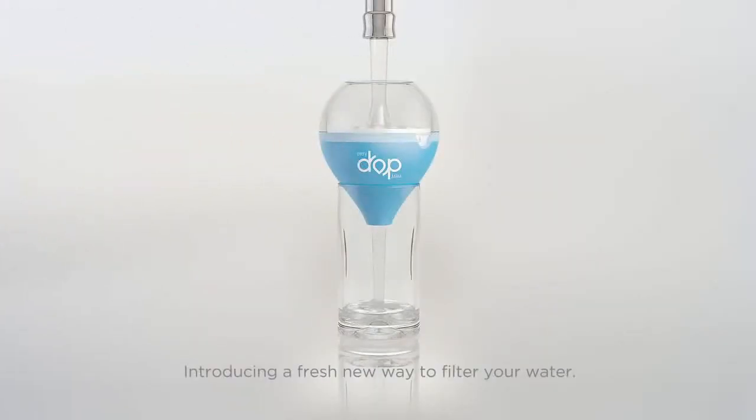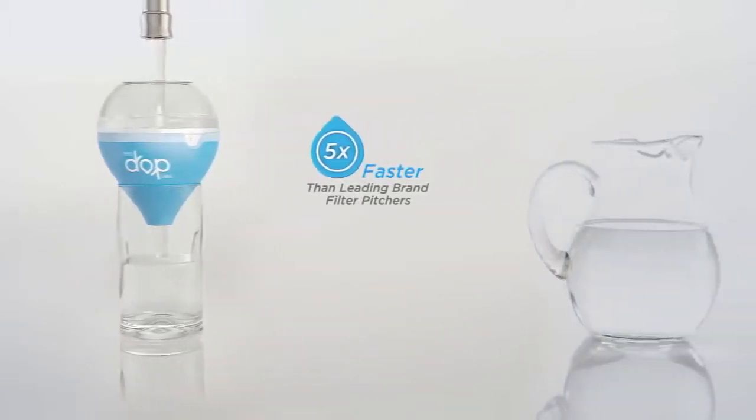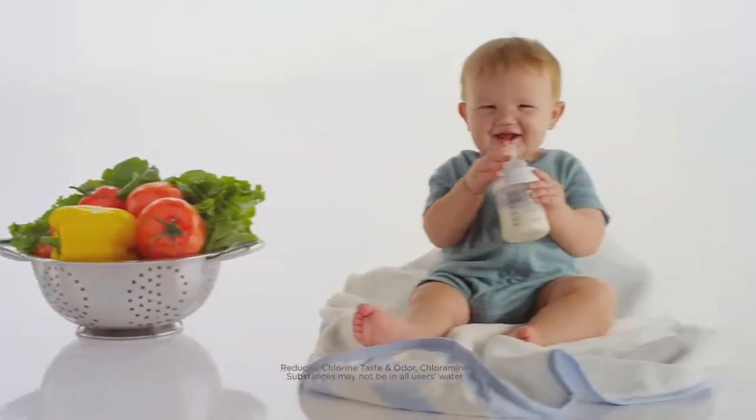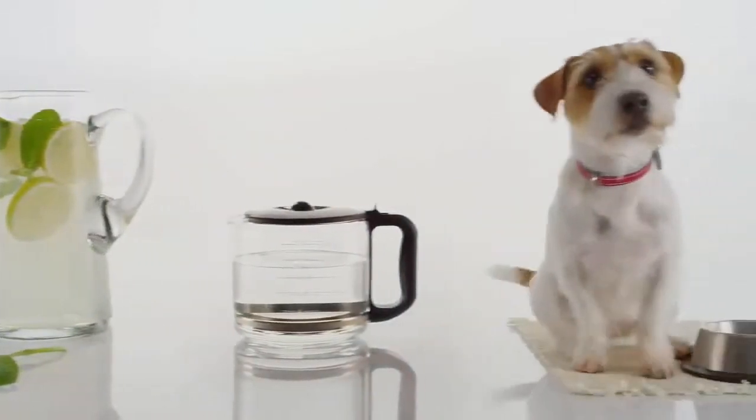Introducing a fresh new way to filter your water, the EveryDrop water filter. It's five times faster than leading brand filter pitchers. The EveryDrop water filter's sleek contour design fills virtually anything. At home and on the go, everyone can enjoy freshly filtered water.